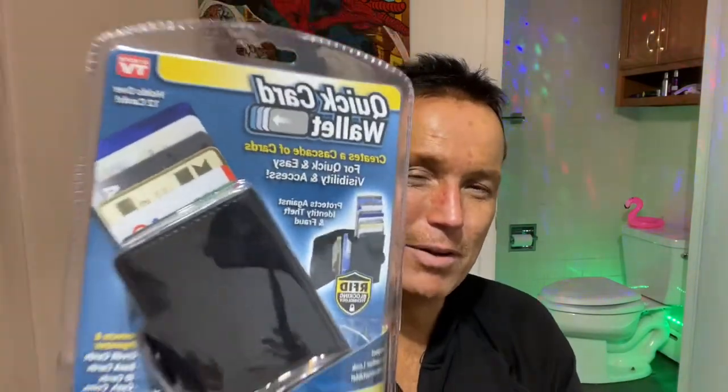It also protects against RFID, so it offers that protection and it's also a cool wallet that springs out your cards. The only thing I can tell so far from outside the package that might be a hindrance is that it's a little bit wide, but today we're going to check this wallet out and see how it performs.